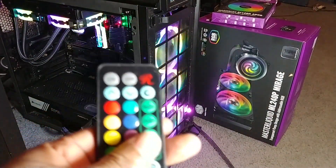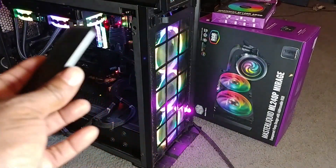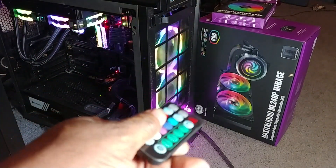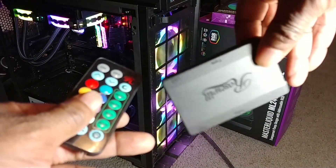Now this is a Rosewill remote control that came with the CPU controller and the three-pack fan pack. So I actually have two of them. One is connected and this is it right here.